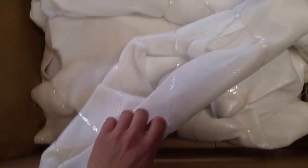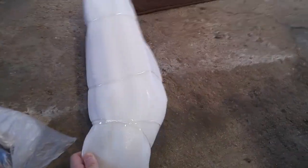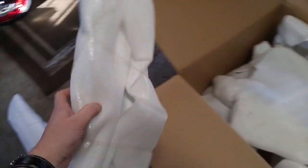This looks like probably a lower fairing. As you can see, everything's wrapped really nicely. I'm going to set everything down. Nicely wrapped and taped. Front fairing. Front fender. Gas tank cover.